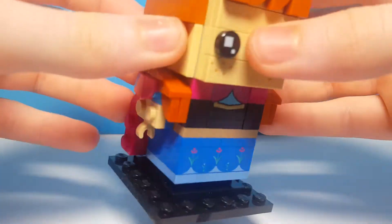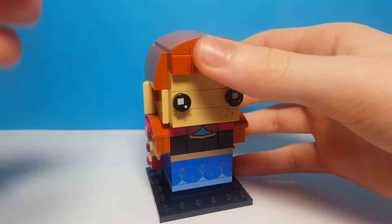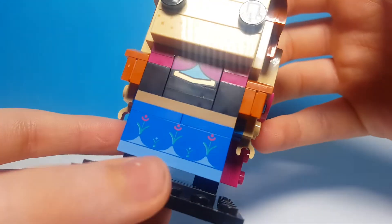Here is the Anna Brickhead. I thought it was quite strange that they're gonna make Frozen Brickheads, it seemed like a weird theme. But this is a pretty cool figure — you have some cool printed pieces there like the freckles on her face and the skirt.